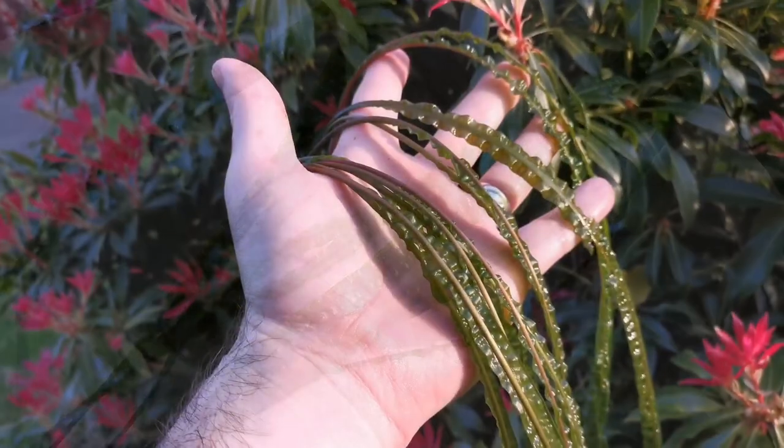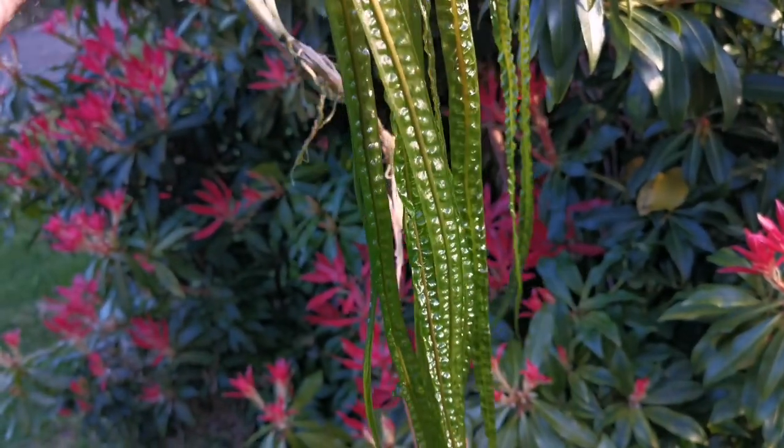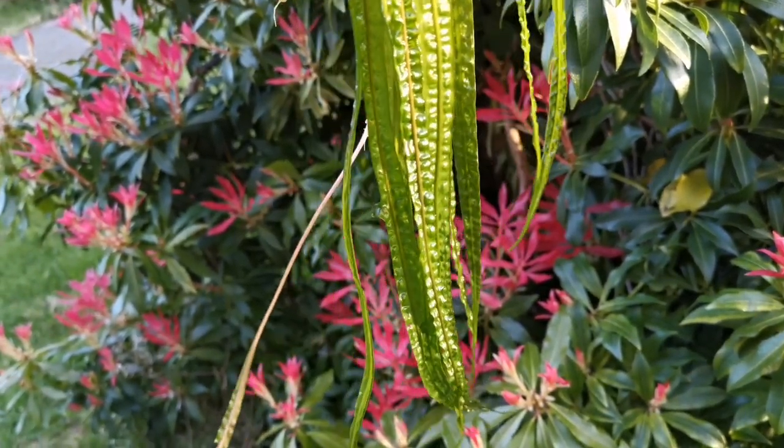It's tough, so there's a wee bit of wiggle room there, and because it's tough it makes it a great plant for fish that are a bit harder on plants. It does prefer stable conditions though, and it might melt if there are drastic changes, so try to avoid that.